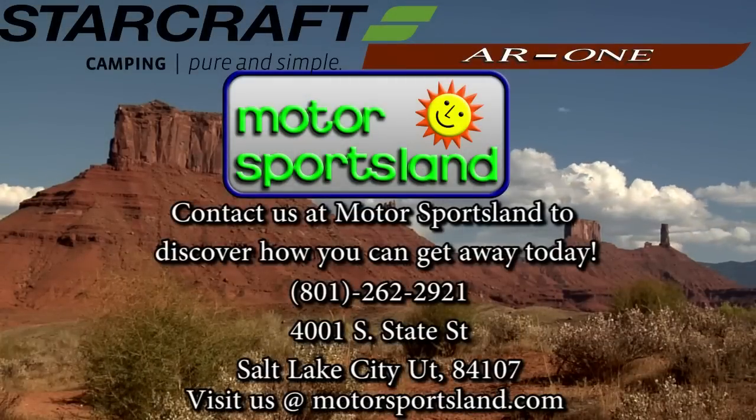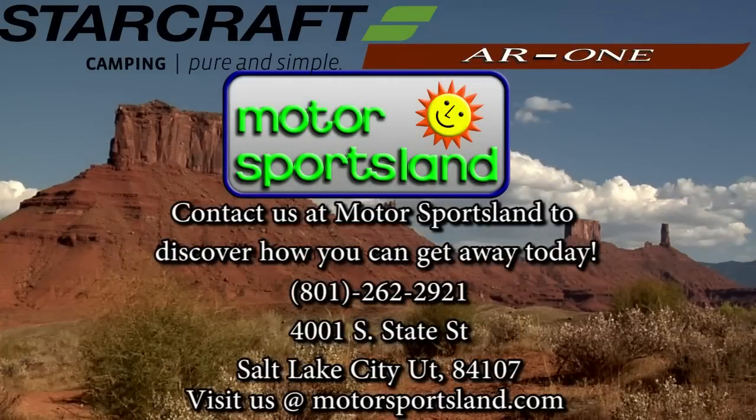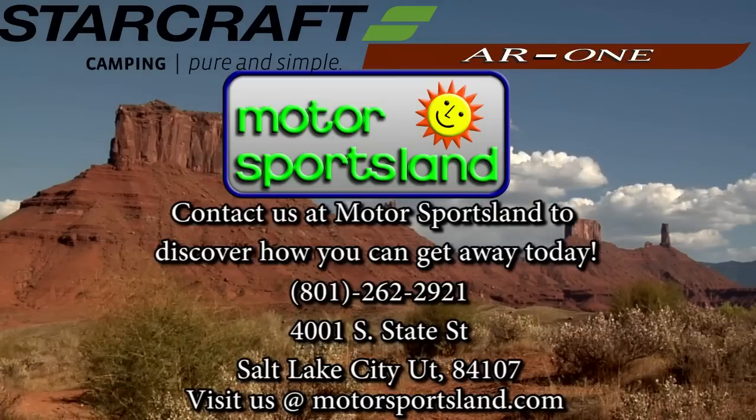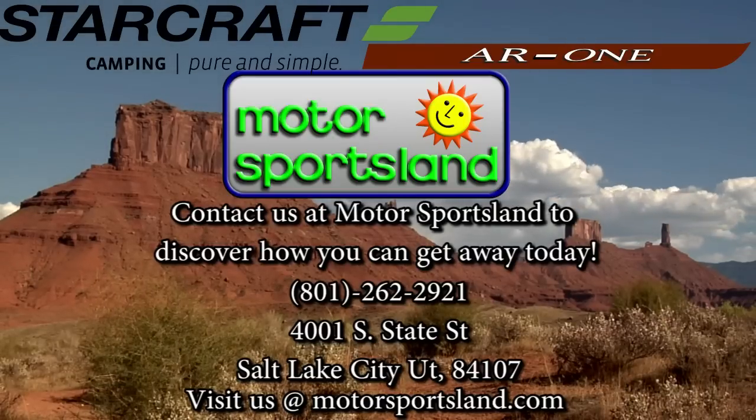It's a great little setup for a smaller trailer in that 2,500-pound range. Pretty hard to beat this at the price point, and we've got a lot of them here for you to come take a look at. If you have any more questions, feel free to come on down. Thank you very much.